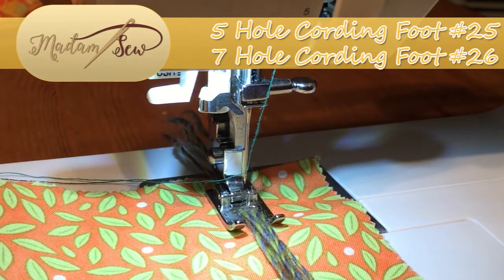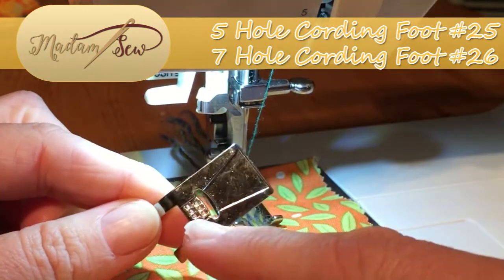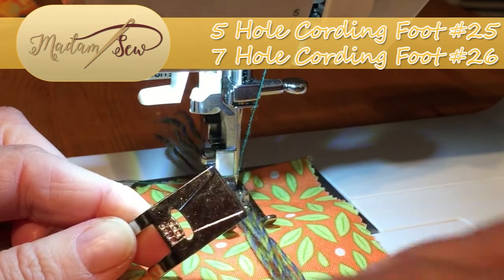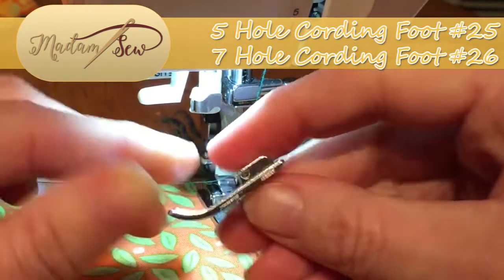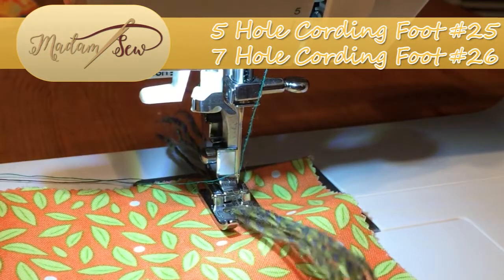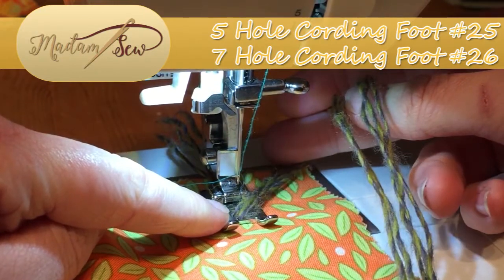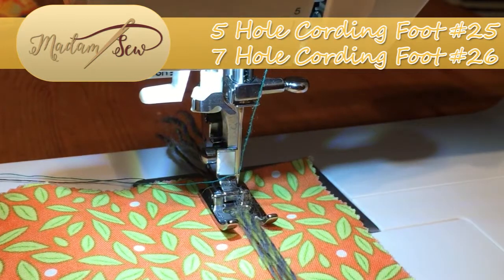Moving in closer, here we have the seven holes in the foot. I used a standard sewing needle to thread my cords through because it's just too difficult without one, but the hand needle works just fine to pass the cords through. I actually have five set up here — one, two, three, four, five — all going into the holes at the front of the foot. You can see that we definitely need this wide gap to be able to control all of these cords.